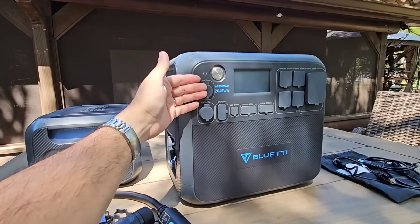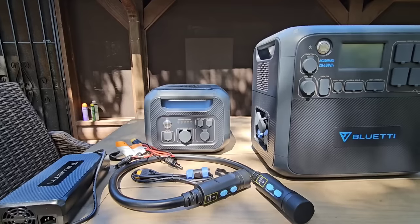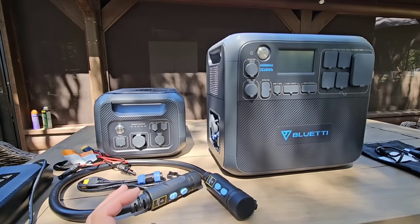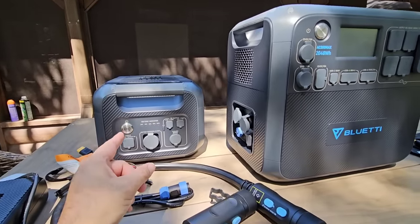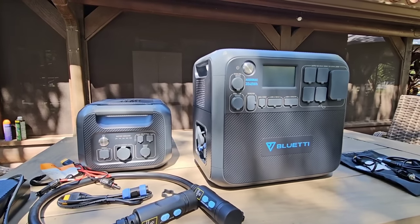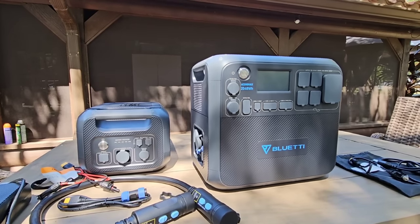As an individual unit, the AC200 Max has 2,048 watt-hours of power. The auxiliary battery by itself also provides 2,048 watt-hours. When you combine the two together, you get a combined 4,096 watt-hours using the connection cable. And what's super cool is you can actually pair two of these auxiliary batteries to one AC200 Max, which means you'll have a total of 6,144 watt-hours of on-demand power — a capacity and capability that a lot of other units just won't provide.